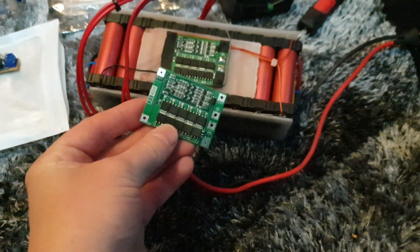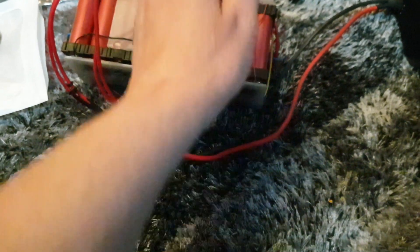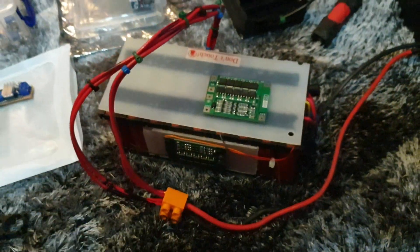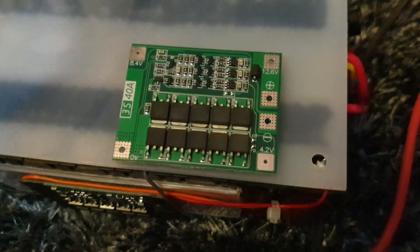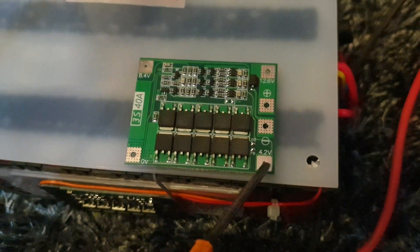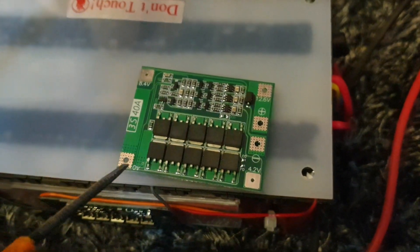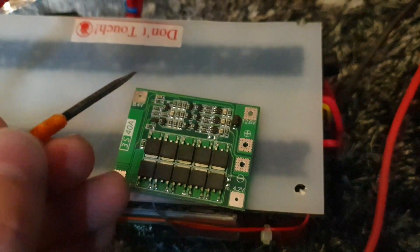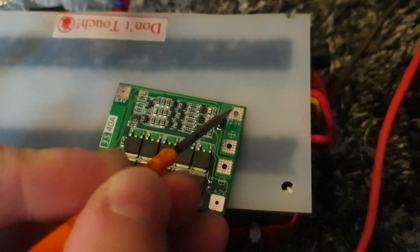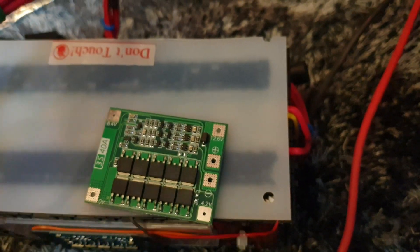This is a balance charger and they're quite easy to solder up. Looking at the connections: that goes to the negative, that goes to positive, that goes to positive, and that goes to positive. So it's basically in a line — back of the first cell, front of the first cell into the front of the second cell, and front of the third cell — to give you your output. It charges them all at each point of contact.